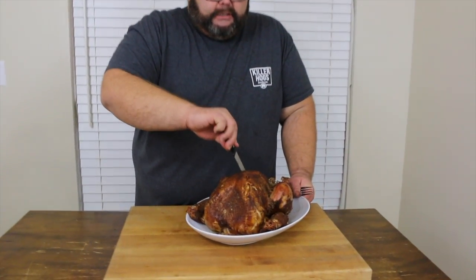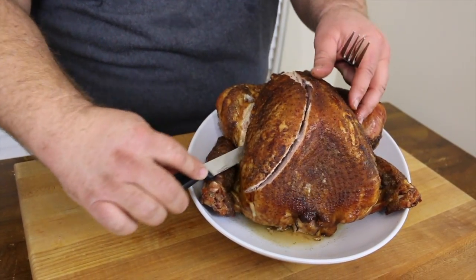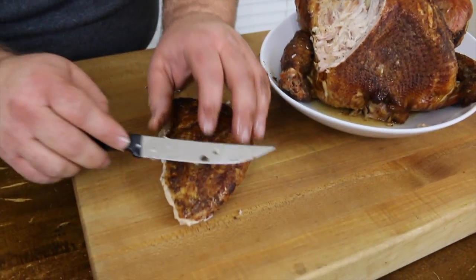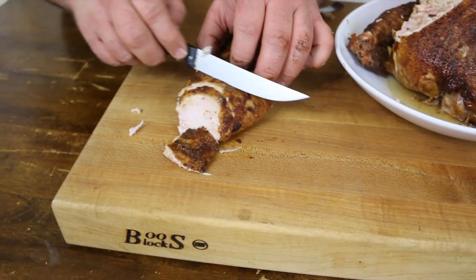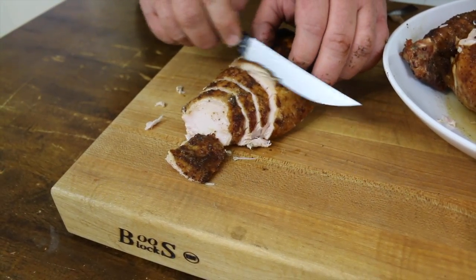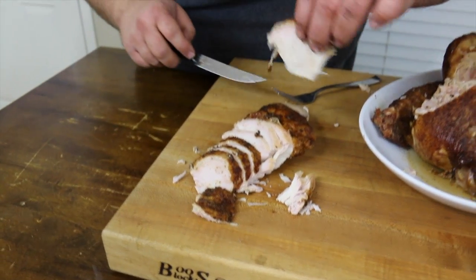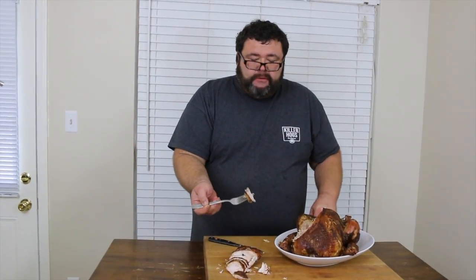I've waited 15 minutes — that's about all we can take to try this turkey. First thing I'm going to do is take the breast off — find the breast bone and work down. Look at that — the juices run, you know it's going to be good. I like cutting it so you get a little bit of that skin on that top bite — you can really taste that Creole seasoning we seasoned it with. It's juicy and moist as it can be.